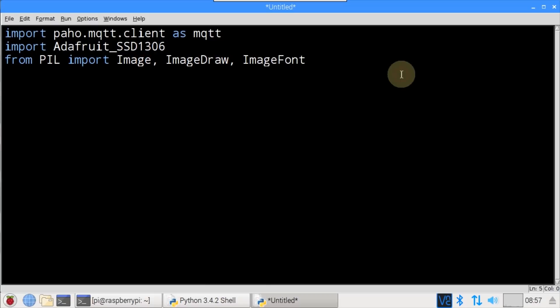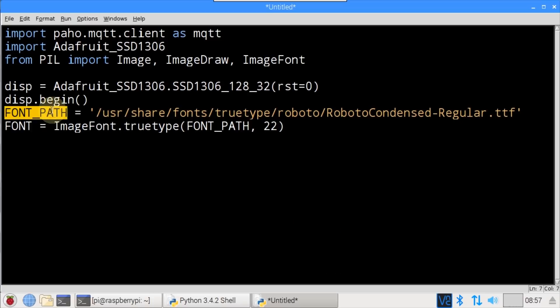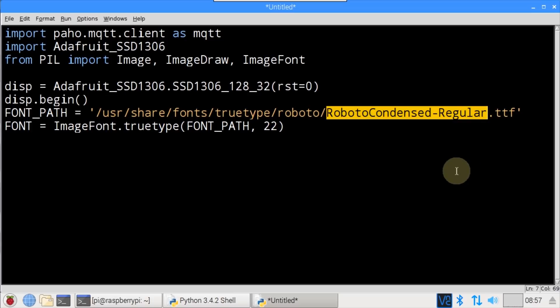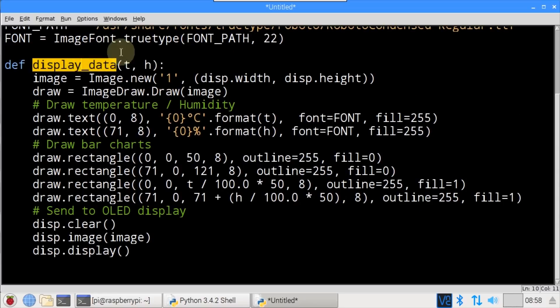This instantiates an Adafruit SSD1306 128x32 pixel display. My I2C OLED display doesn't have a reset pin, so 0 is passed for the required RST parameter. begin() initializes the display. font_path specifies the file location on the Pi of the Roboto Condensed Regular TrueType font — any TrueType font could be used. font instantiates an ImageFont; ImageFont.truetype() takes parameters for the font path and font size, which is set to 22. The method DisplayData will be used to display temperature and humidity on the monochrome OLED display.